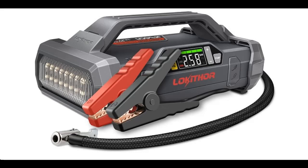Introduce Highlight Features or Overview Summary for the Lokithor JA401, 3750 Amp, 12 Volt Jump Starter with Air Compressor.